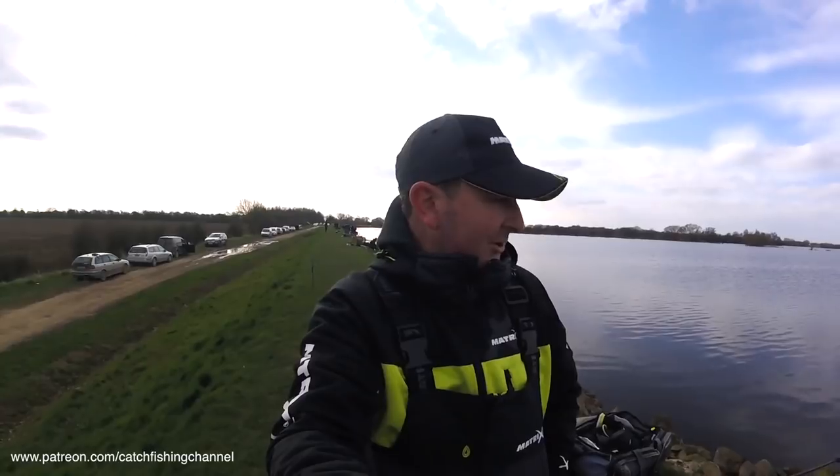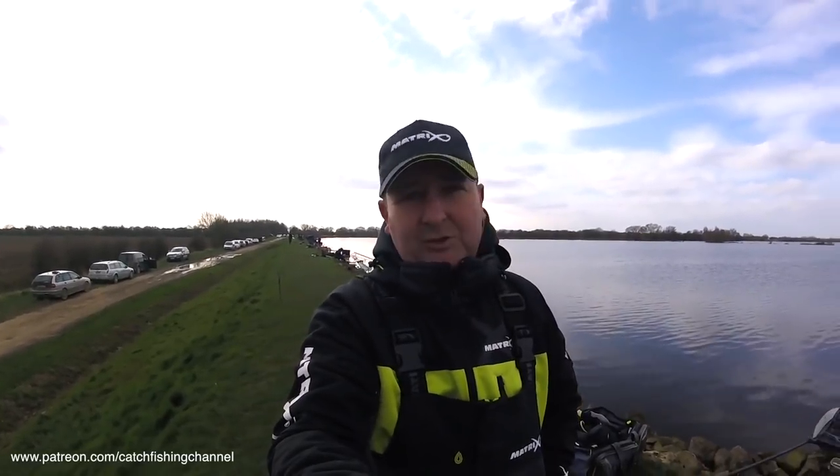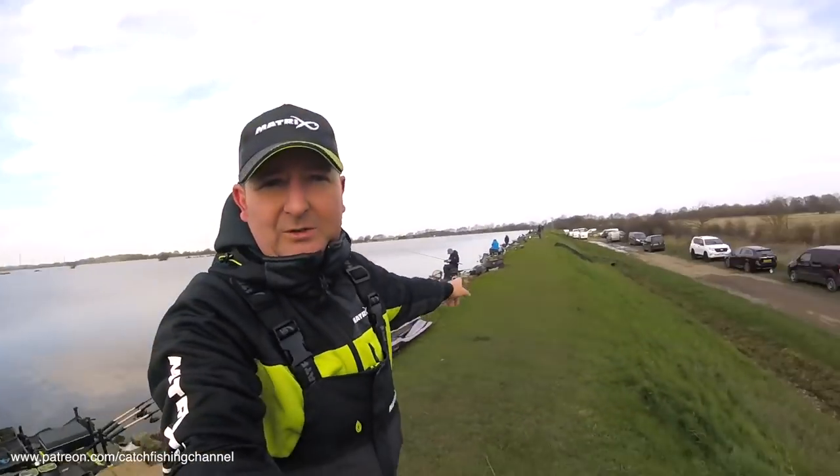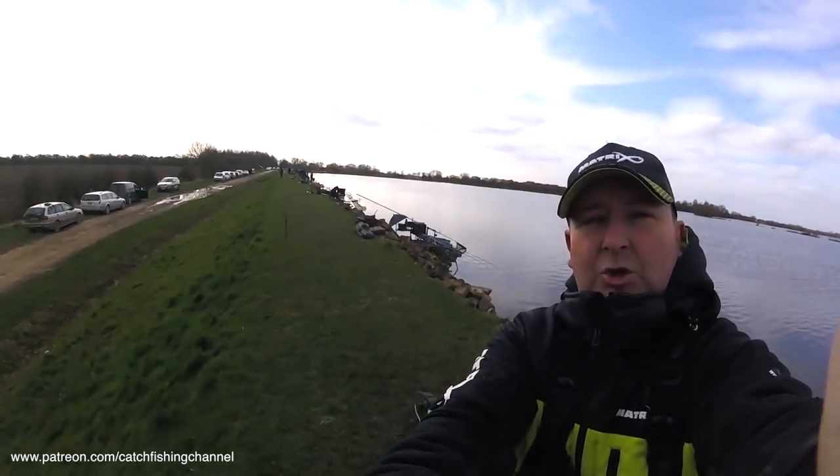I'm going to set my lines up at the start and just kick off like I did last year, then keep my eyes open as to what's happening around us. The great thing with Southfield is you can see right down either side of you, so you've got a good idea of what's happening around you. There is a bit of wind today, so I apologise if that's affecting the microphone, but I'll do my best to film it for you. What we need now is a few fish.